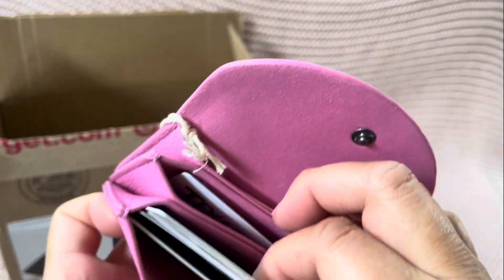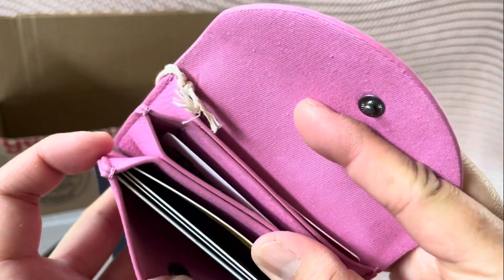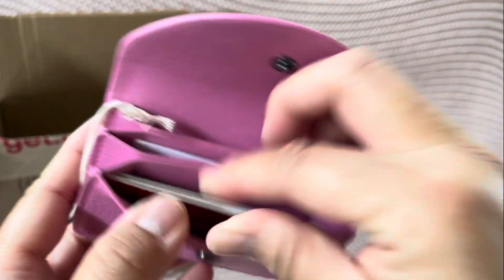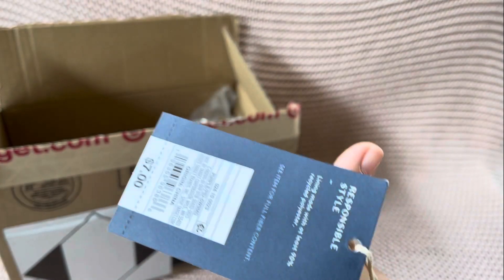I'm gonna put so many cards in here. So far I've got one, two, three, four, five, six — and you can see how I can easily fit four cards in one slot. Cool, so if you guys have a lot of cards, pick one of these up!